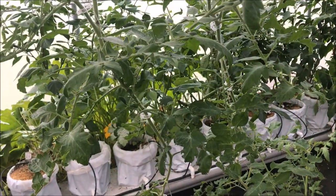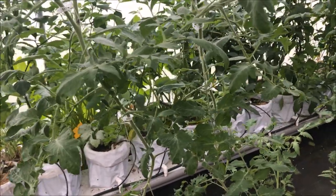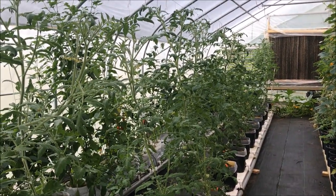He'll eat that, and that bacteria will make him quit eating. He'll stop eating, he'll starve himself to death, and your plant will be safe. Alright Tubers, that is how I care for my tomato plants when I have pests that eat them.